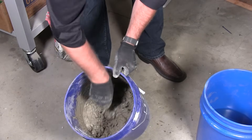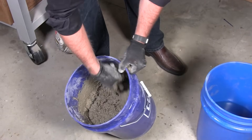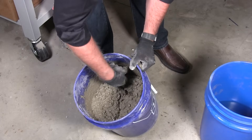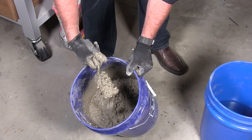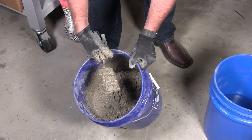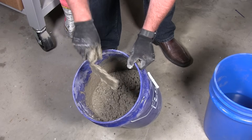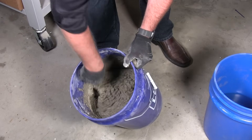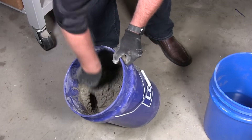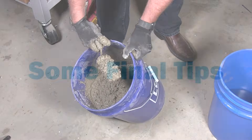Here we are — looks good. I just found a dry spot there, but I think I'm good for my little project. That's the perfect consistency I want: not too watery, but nice and chunky and thick. This will set up pretty quickly once I put it into the project I'm working on for my next video.